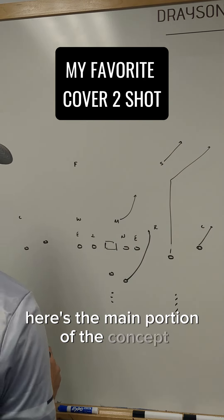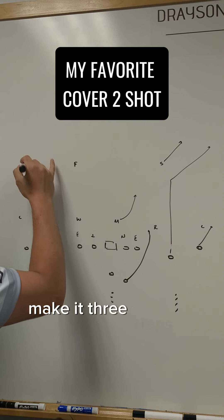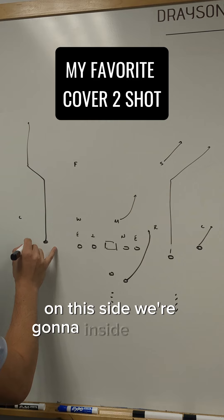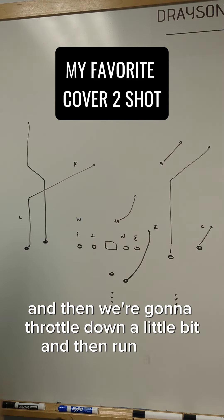Here's the main portion of the concept — it's a pretty simple scissor concept. We're going to work him to 14 yards, make it three steps to the corner, and then take it vertical. On this side, we're going to inside release, climb to about eight, throttle down a little bit, and then run a post.